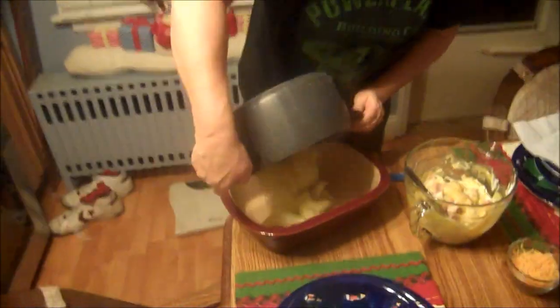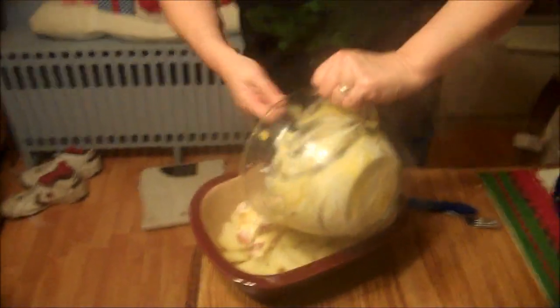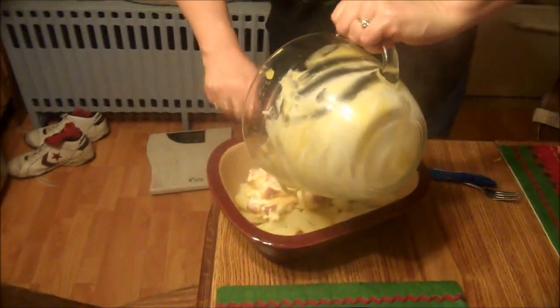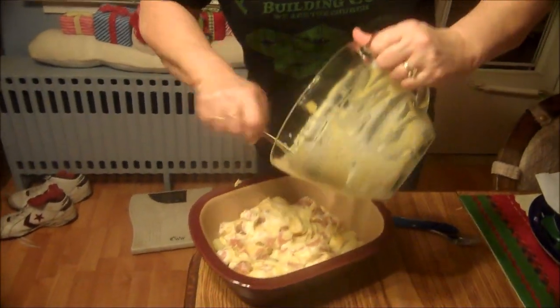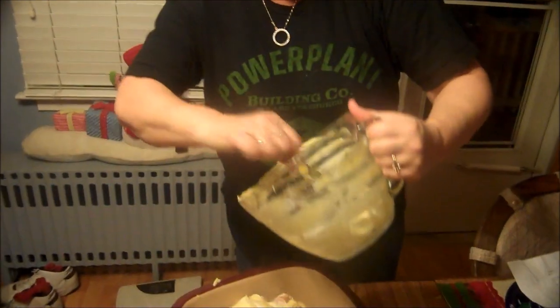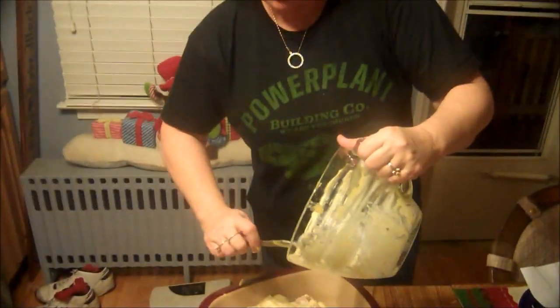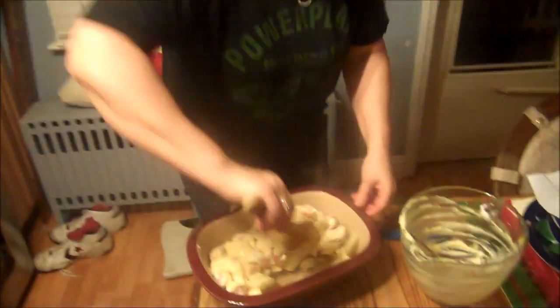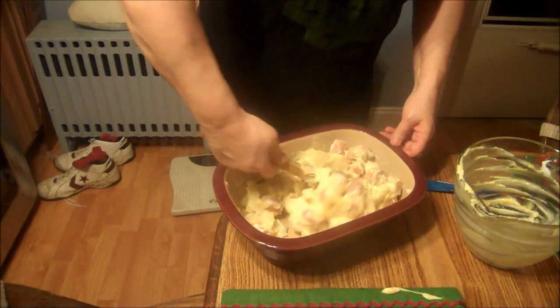Potatoes are done. You're going to want to make sure they're nice and tender — just put a fork in them, and if it goes through, you know they're nice and tender. Then we're just going to scoop this in. You want to get as much out of your bowl as you can. I'm going to get a spatula and just toss this all together so the potatoes can get some of the cheese and sour cream on them.